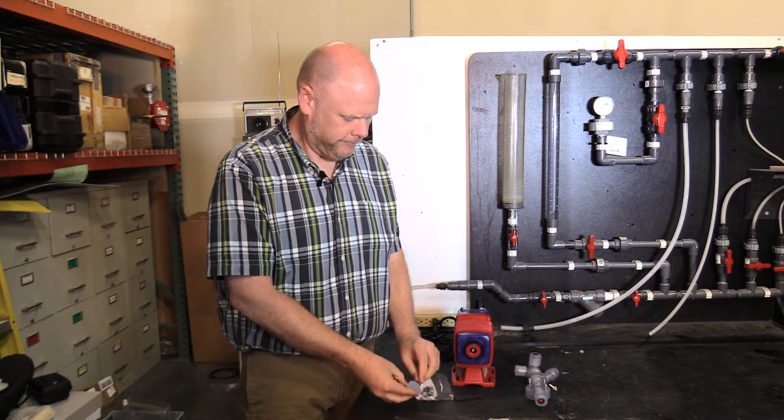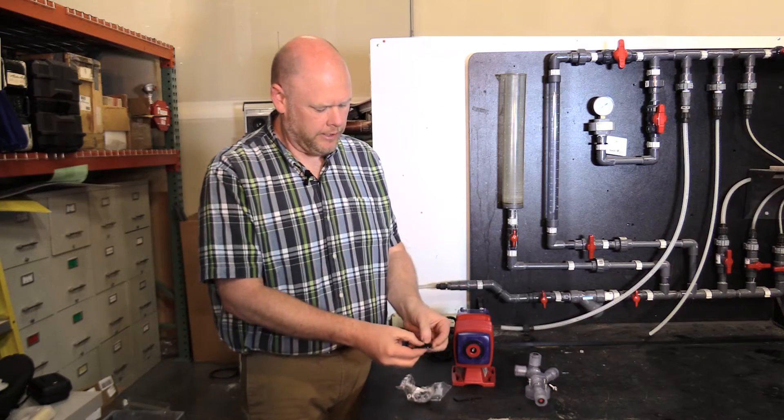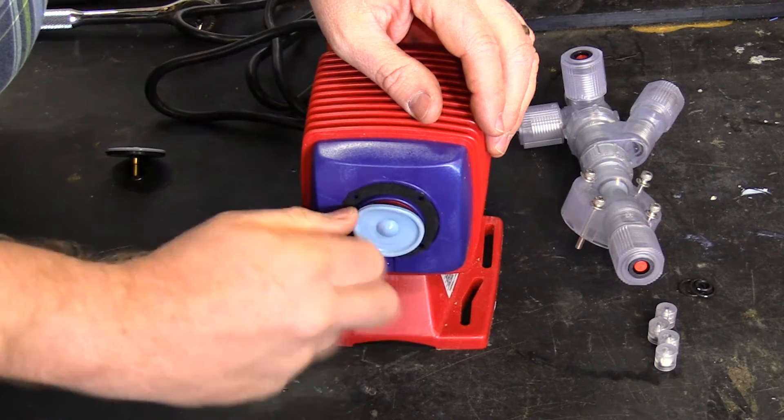You'll take the new diaphragm and the diaphragm spacer that comes with it, and thread it into the pump body and bottom it out.